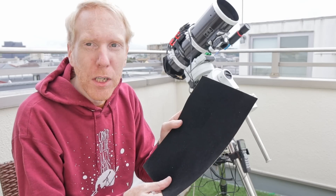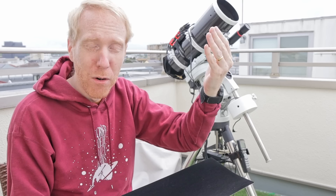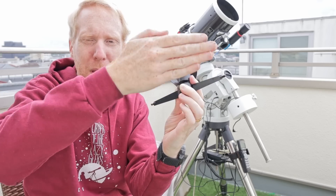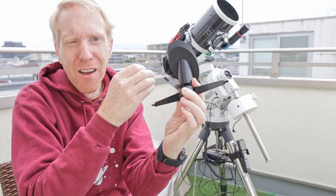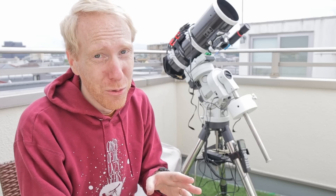The most important areas to flock are around the primary mirror — you want the end of the tube around the primary mirror flocked well — and also behind the secondary mirror. So if the secondary mirror is facing towards the Newtonian tube, we want to put the flocking paper behind it so that light passing through does not get reflected back inside. I'll be flocking the whole inside of the tube and we'll look at how well this worked once I get access to stars again, because we're almost into the rainy season in Japan.